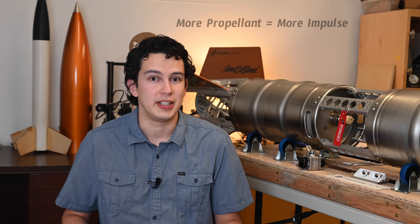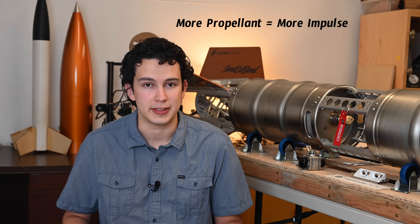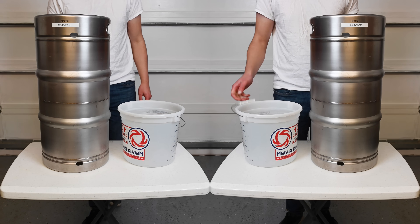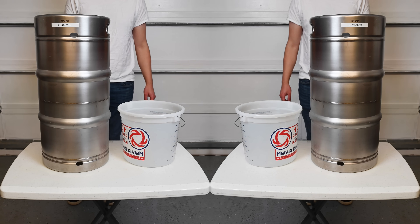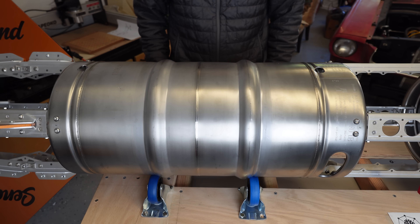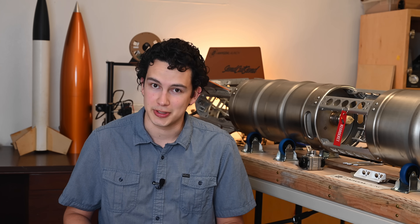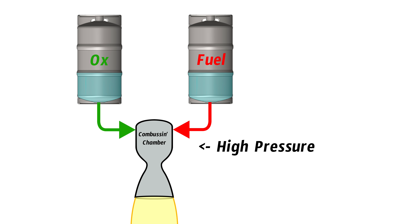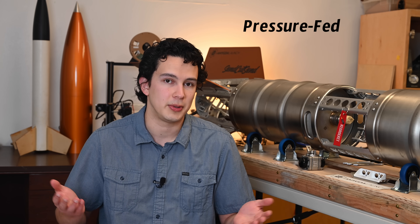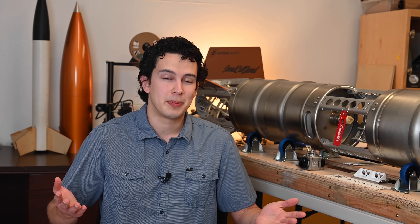This pretty much means that Keg Rocket packs as much energy as the largest solid O motor, which is plenty enough for a good time. A rocket's total impulse is strongly correlated with the amount of propellant it physically contains, and if you math that out for Keg Rocket, it turns out to be about 10 liters of ethanol and 10 liters of liquid oxygen. Since we're using two 30-liter kegs, that's actually only about one-third of the total tank volume, leaving two-thirds of each keg totally empty. But we can use that empty space for something useful — a pressure-fed propellant feed system operating in blowdown mode, which is the simplest way to accomplish this.